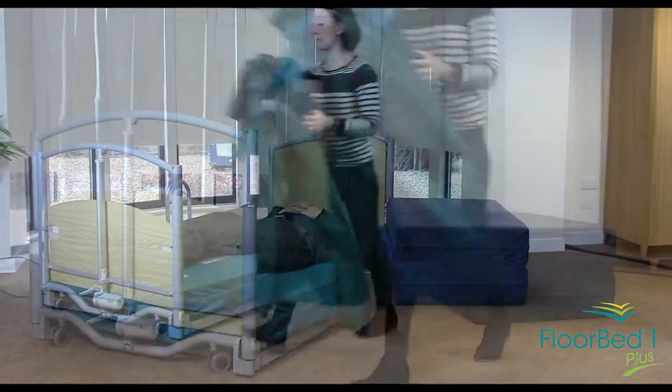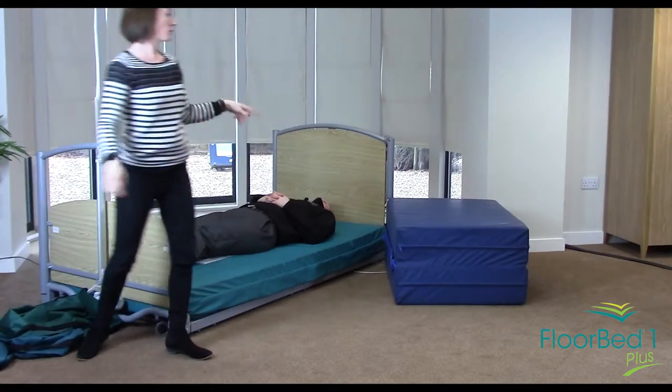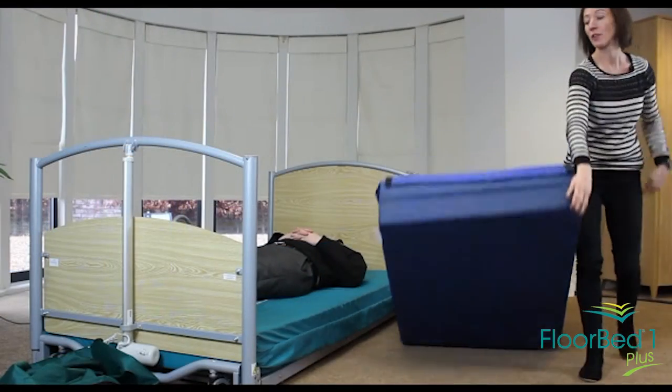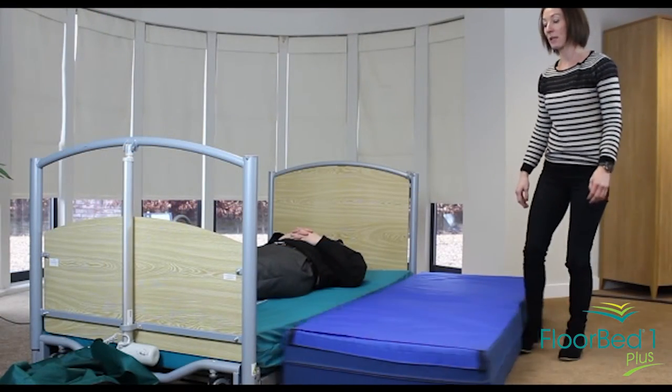If the client is then remaining in the bed, you would want to replace the safety mat next to them so that it's there ready for use should they come out of bed once again.